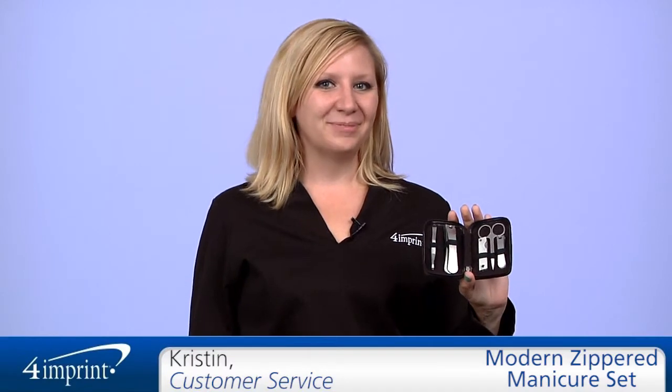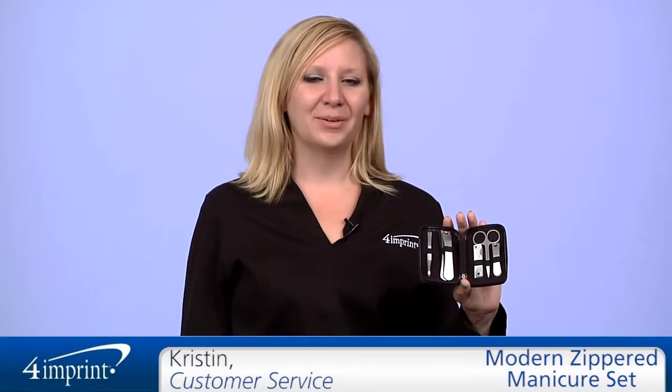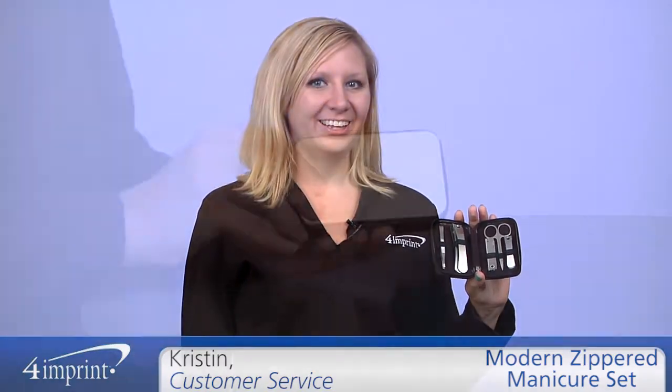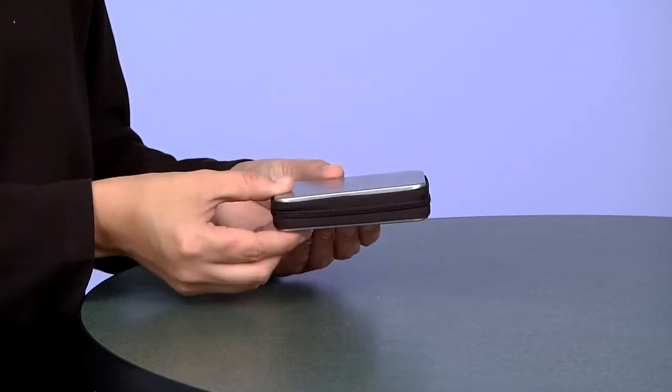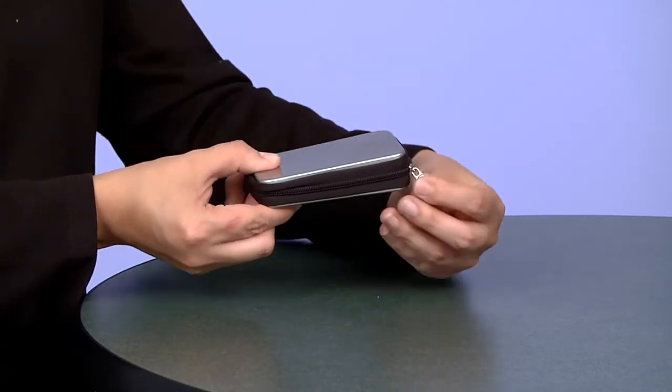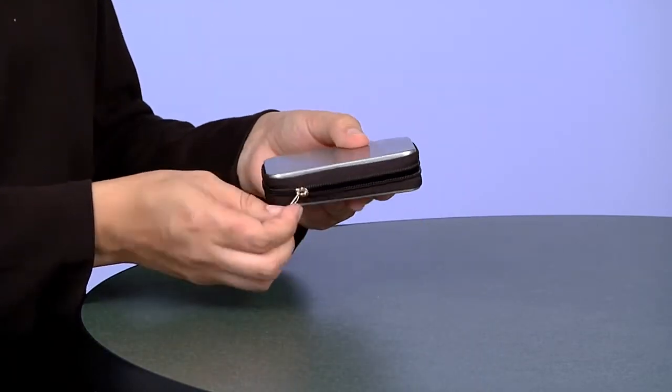Welcome to 4imprint's online videos. My name is Kristen and today we're talking about the modern zippered manicure set. This set has everything you need for a great manicure and pedicure. Everything is housed in a zipper tin case, giving it a great look and keeping everything together.